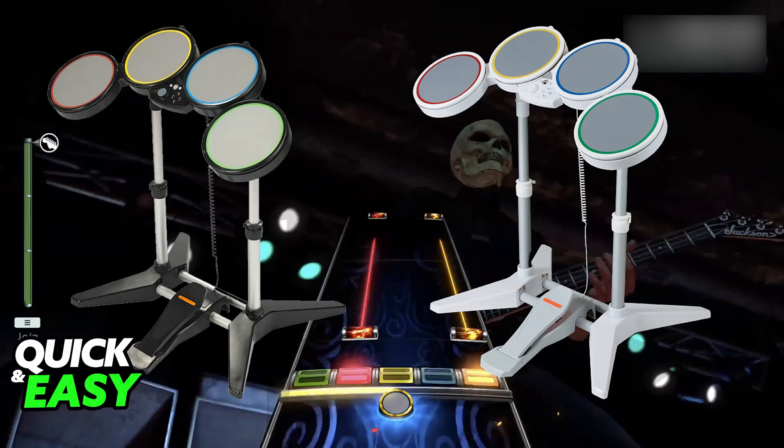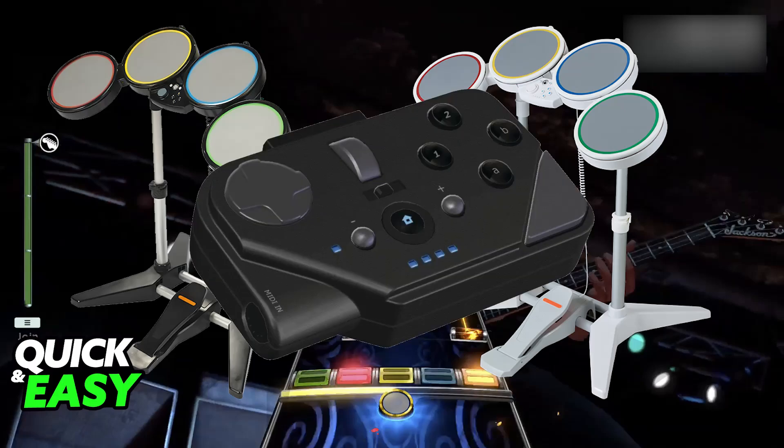First, using a Rock Band USB MIDI adapter. This is going to be the most easy and reliable method. All you have to do is purchase a Rock Band USB MIDI adapter — there are plenty of models available online or at some music stores. Just connect the adapter to your PC's USB port and to the MIDI port on your Rock Band drums, open your preferred music software, and you will be able to choose it as your MIDI input device.